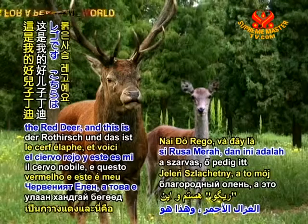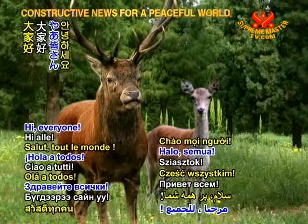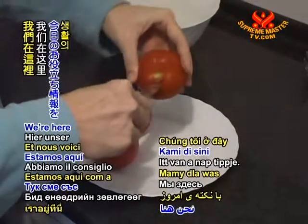Hello, I'm Rigo the Red Deer, and this is my fine son Dindi. Hi everyone, we are vegan and eat only delicious plant-based foods. We're here with a tip of the day.